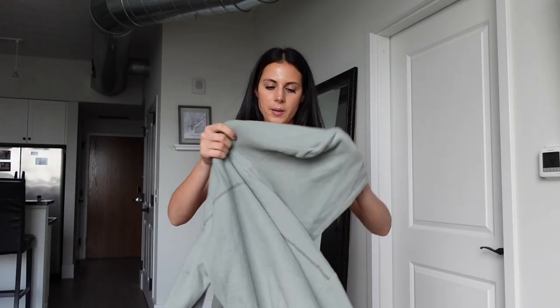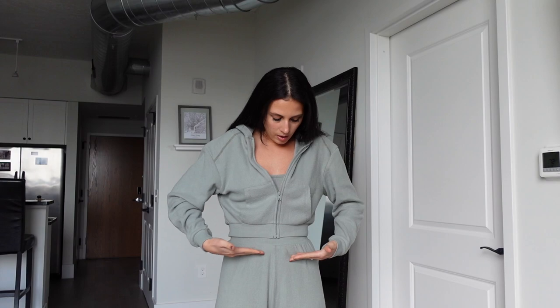Moving on to the zip-up — this was the most expensive item at like $78, so it was about $10 more than the joggers. This one really surprised me because it just said it was a waffle hoodie and didn't give any indication that it was super cropped. I read the description again and it mentioned it was 'slightly cropped.' However, this is definitely not slightly cropped. Keep in mind this is a small, and it comes all the way up — here's my belly button and it sits way above that.